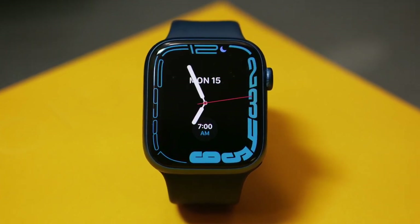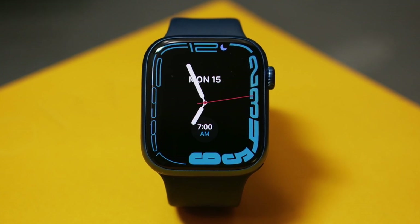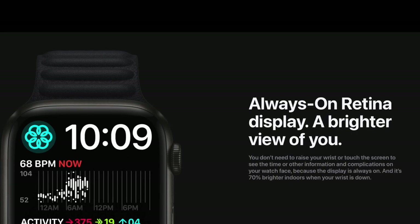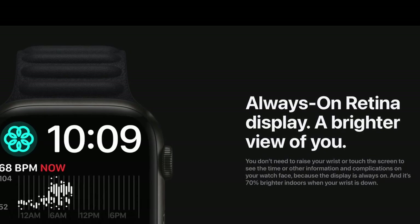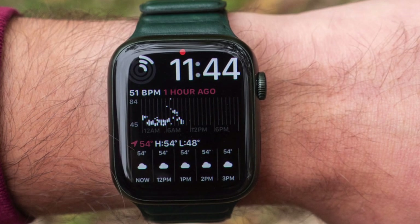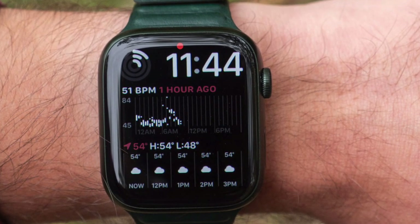Garmin also mentions we could see new displays with this watch that could be brighter, which would be appreciated. While we did see the always-on display get brighter with the Series 7, the actual display itself has not changed. So a brighter display is going to be a nice upgrade, especially when outdoors.